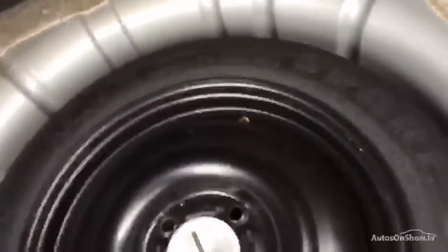Underneath the boot tray there's a spare wheel. The inside of the boot is in lovely clean condition and the parcel shelf is present, so that's all in good order.